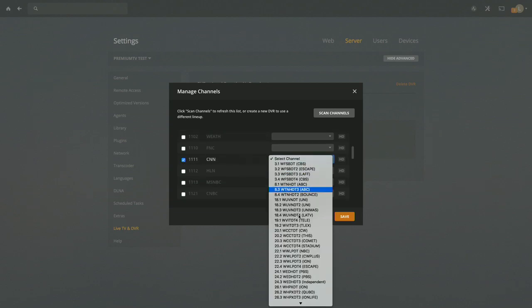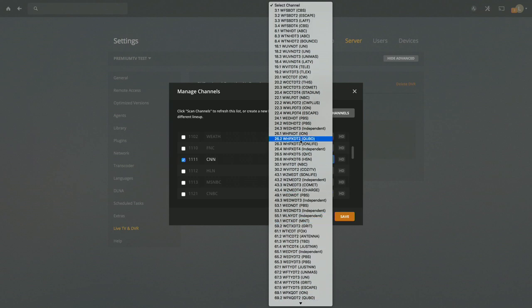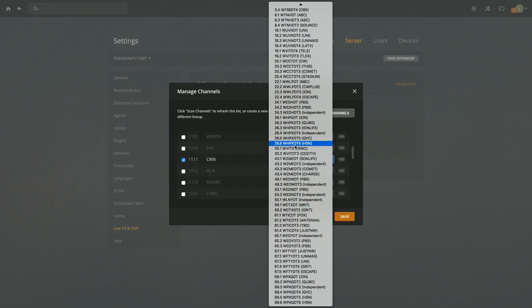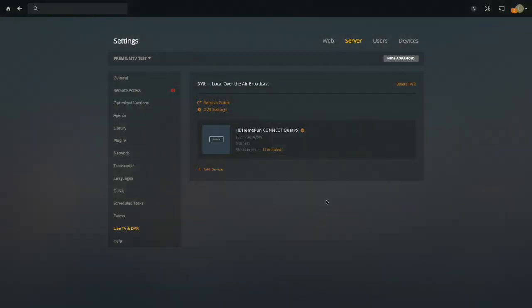I could select CNN here and match it up, but because I didn't tell Plex when I first set it up that I'm using a cable system, it doesn't know what to do with CNN. I could add it, but it won't get any guide data. This is the bad part right now about how Plex works with the service — you do have to delete your DVR and start over.